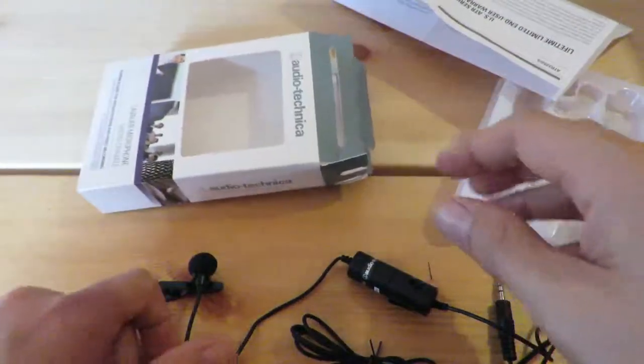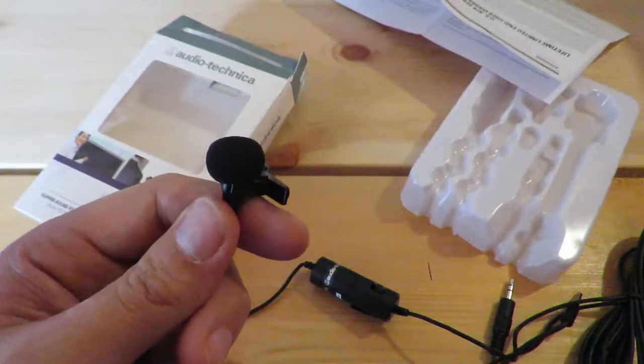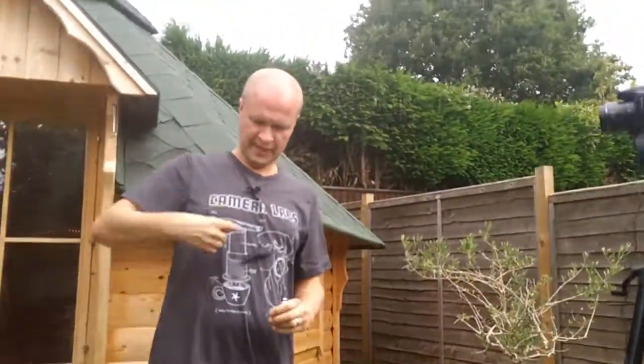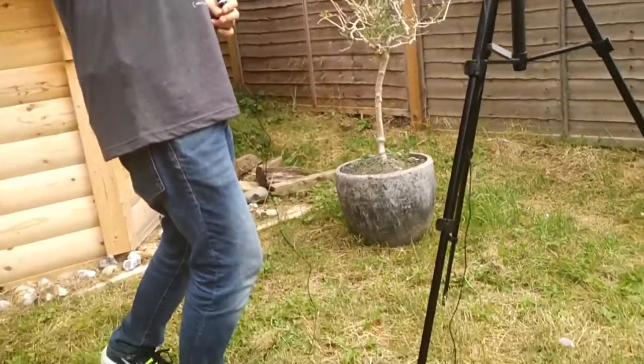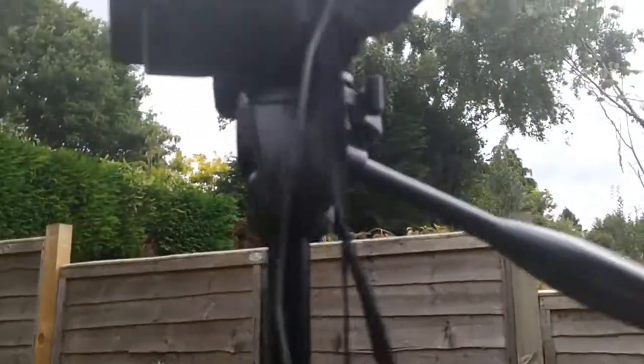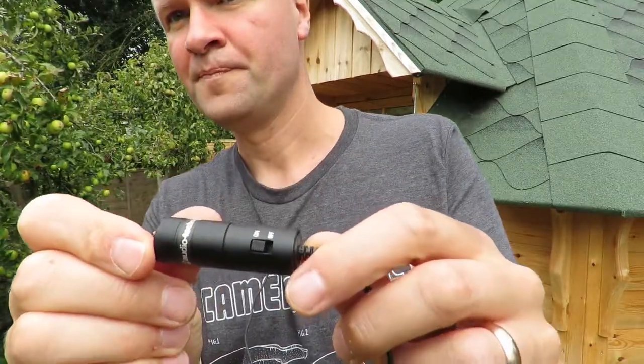There we go — so I guess there's just one thing left to do now, and that's to try it on. I've got it plugged in and clipped to me. Obviously you put the cable under your t-shirt. My son is filming over there — can you show that the cable is going all the way into the camera, into the mic socket? Well done. I've got it switched on, so this is what it sounds like when it's switched on.